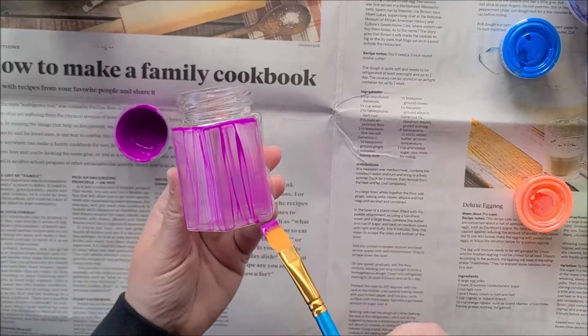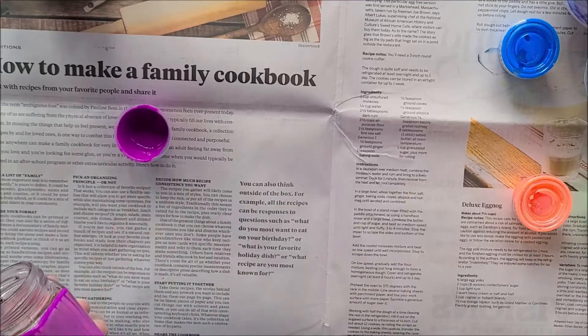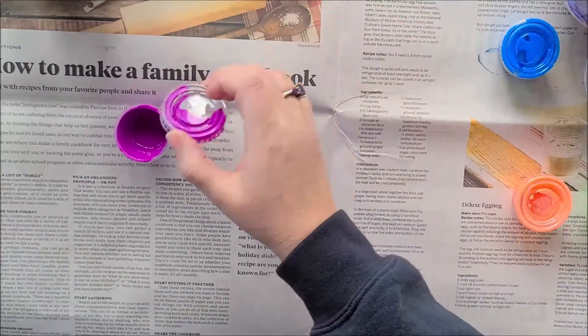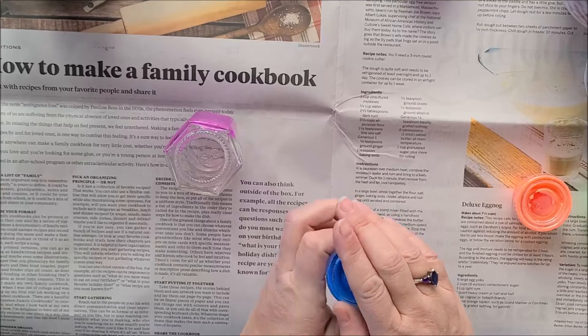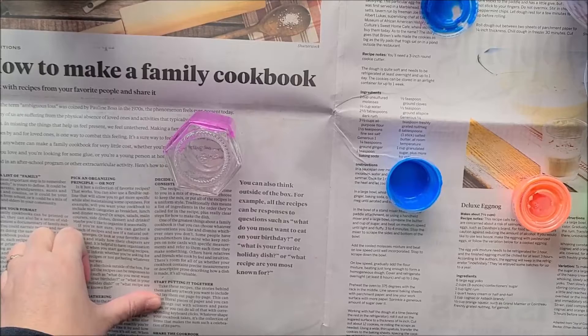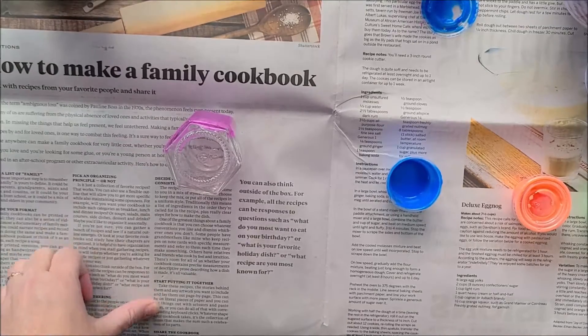So you're just going to paint it with nice, even strokes, using the water to rinse your brush. Make sure you cap your paints in between. One thing I didn't have that you will need is a cloth for drying your brush in between, so I'm going to get that — I'll be right back.